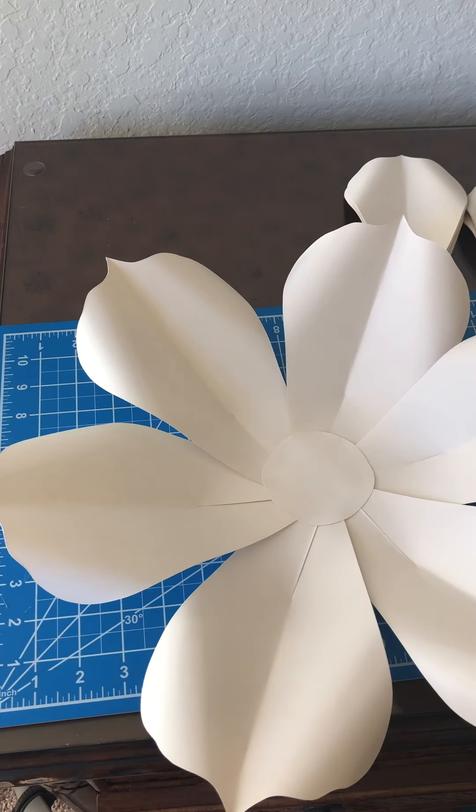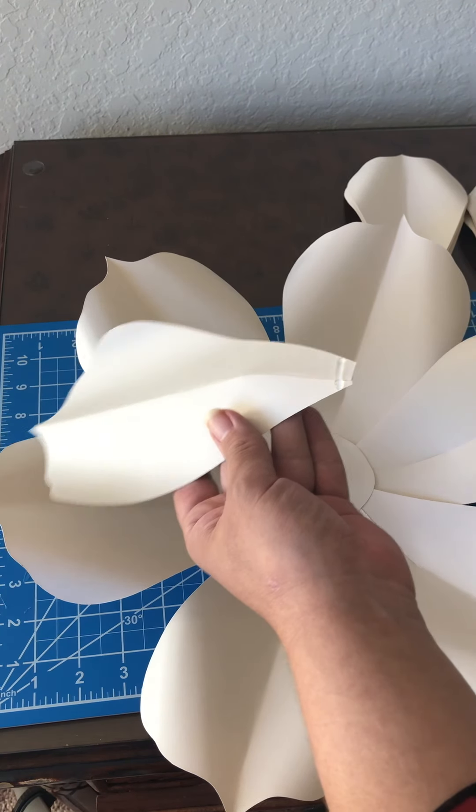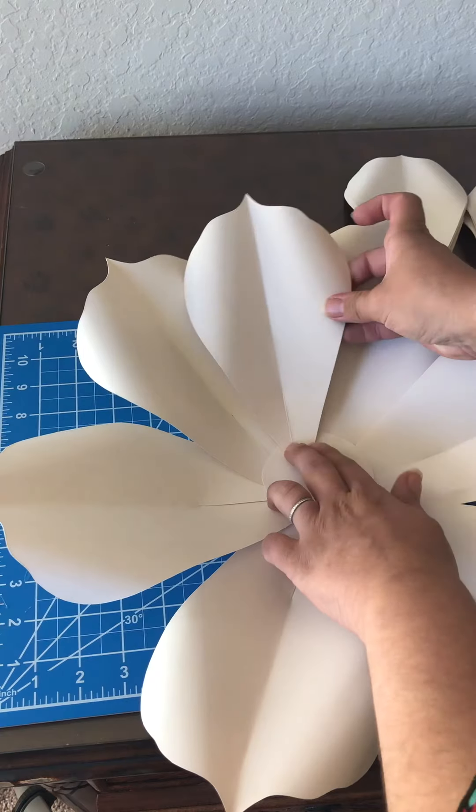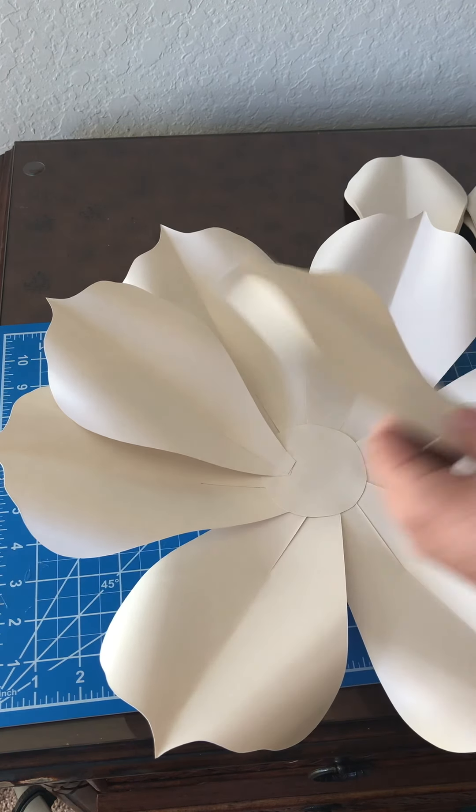Now you're just going to repeat: grab the next petal size, add the glue, and go in between the previous petals. That's pretty much what you'll do with all the petals.